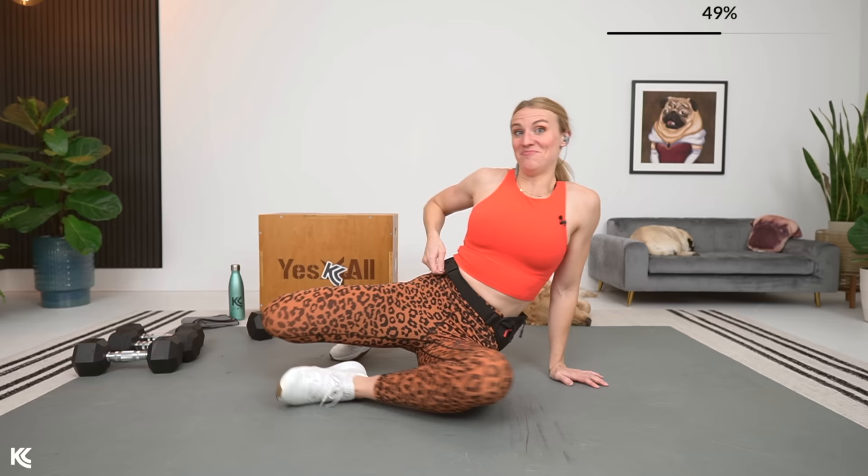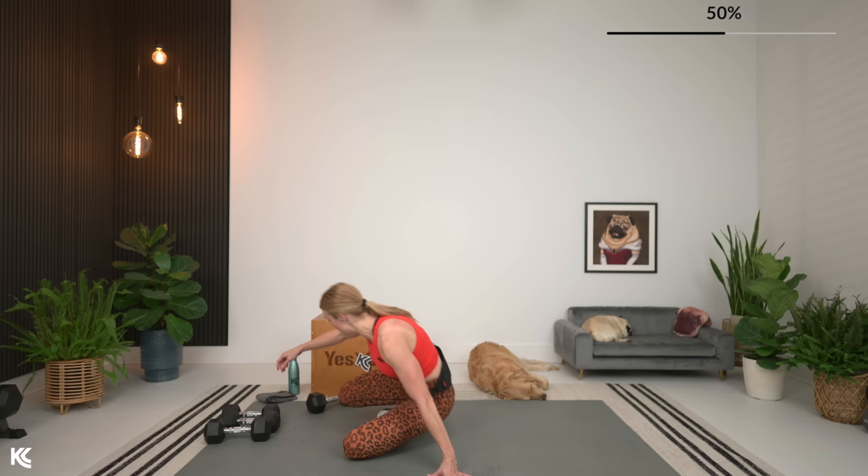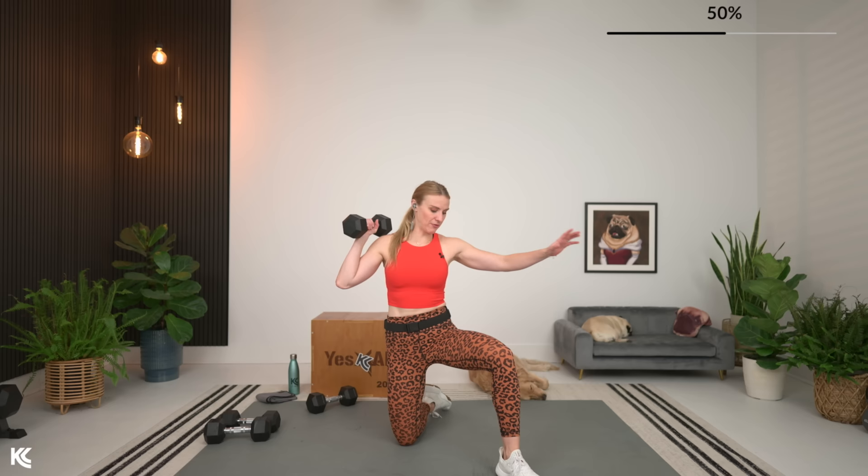Rest it out — we are not done. We've got one more circuit just like that. You know what to expect, you know the exercises that are coming. This is where you can decide if you want to keep the weight you were using, maybe go up, or go down to keep solid form. Always remember when we are training together, this is your workout and I want you to make it work for you. We're going to start with that single arm kneeling shoulder press.